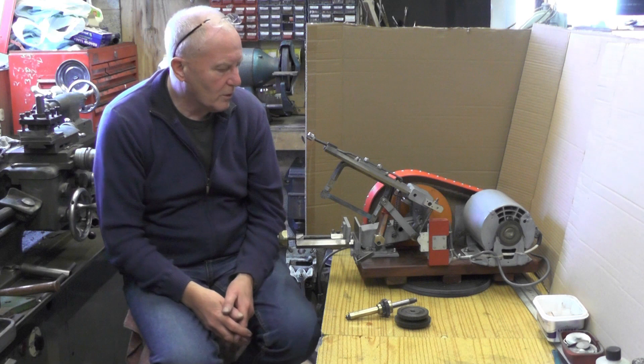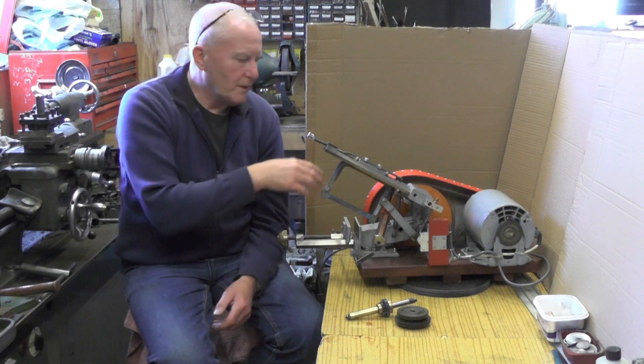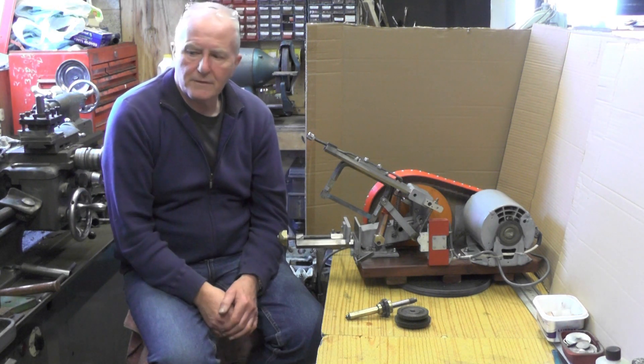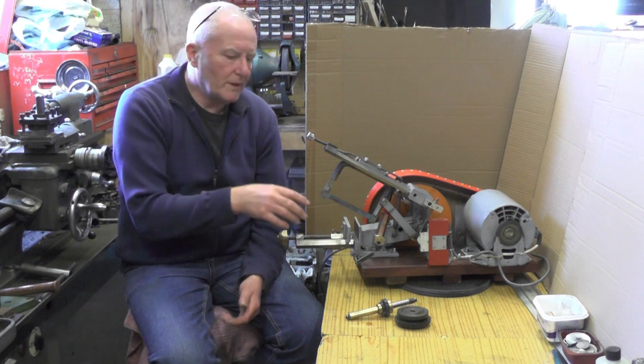It took me a couple of hours to do it. I'm going to actually revert it back to put the gears on, I think, just for what I'll be using it for. But I'll just show you these few clips of it running and cutting without the gears on.